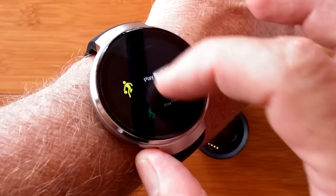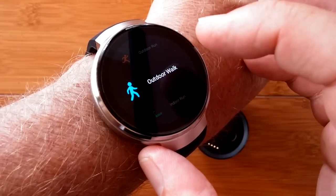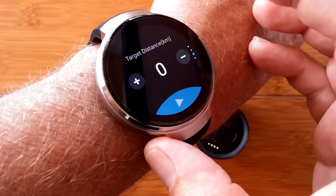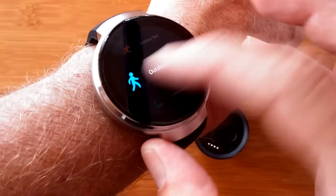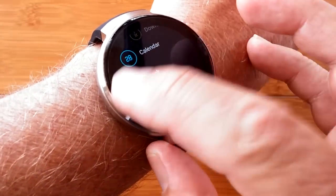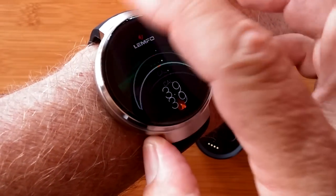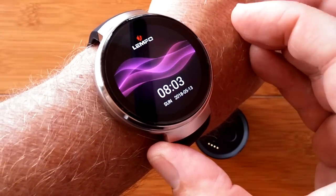It has a whole section for sports — all of these sporting activities are available for selection. When you get into them, you can set different parameters for targets against time, distance, or calories burned and more. That is part of the LEM 7, a brand new high-quality Android smartwatch from Lympho. Check it out.